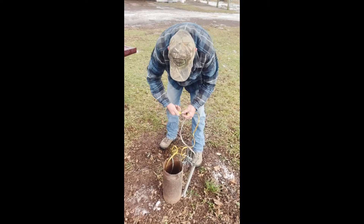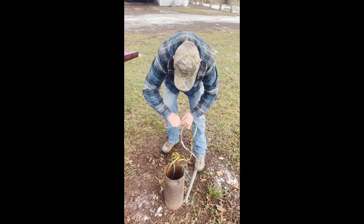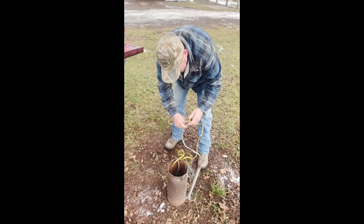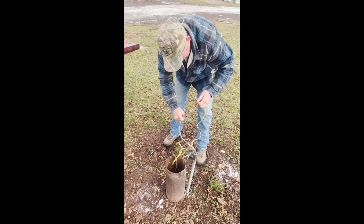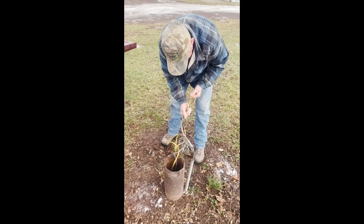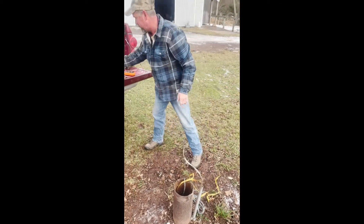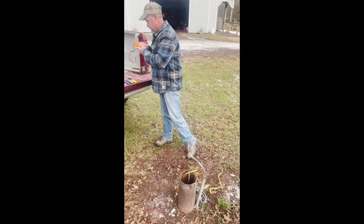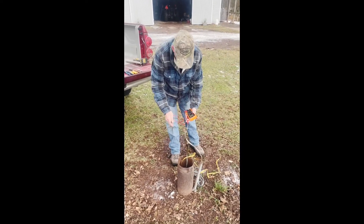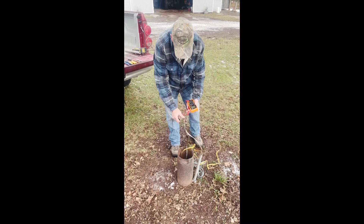The breaker is off, but I don't ever trust anybody. Most well pumps are 220. These are the wires coming from the house — we'll double check to make sure. And we're good.